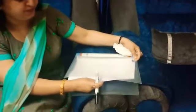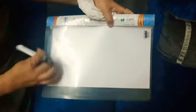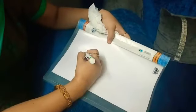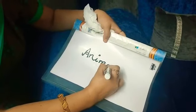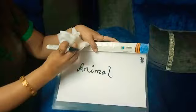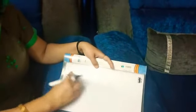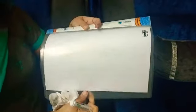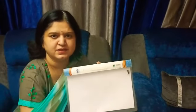We will just put these white sheets into the folder and then we can write anything on this to explain to our children, and then it can be erased also very easily. I hope this will be useful for all of us. Thank you.